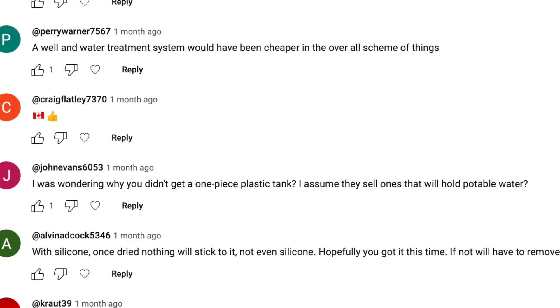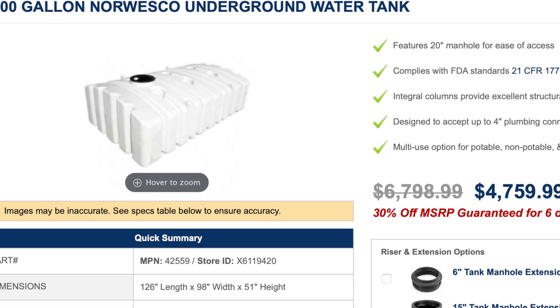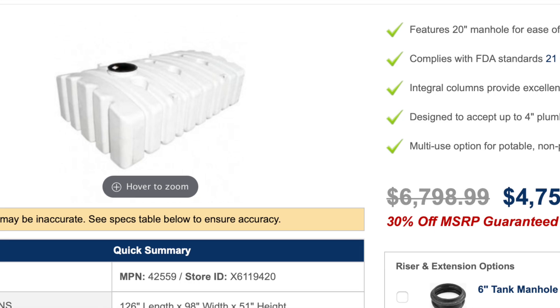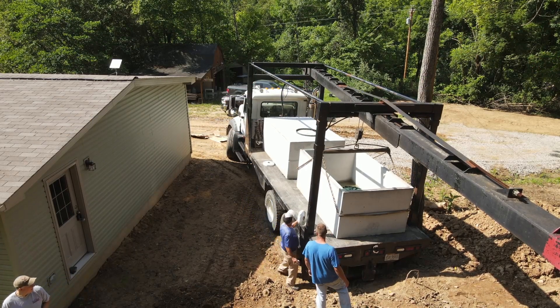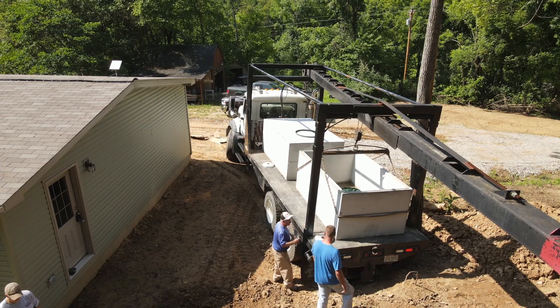John Evans 6053 asked why I didn't get a one-piece plastic tank, assuming they make ones rated for potable water — and yes, they do. They have 2,000-gallon tanks and it would have been an option if I had pushed it at the beginning. There are pros and cons, and in this area most of the tank choices seemed to be concrete tanks for some reason.